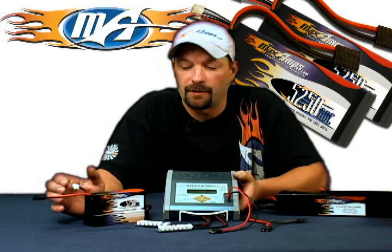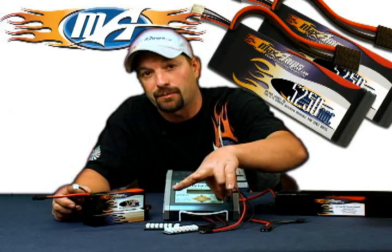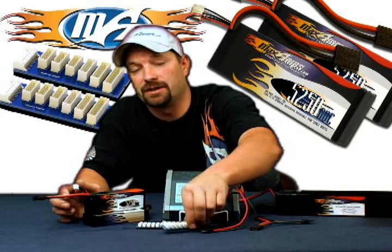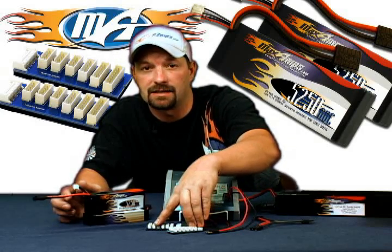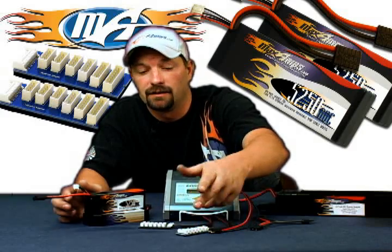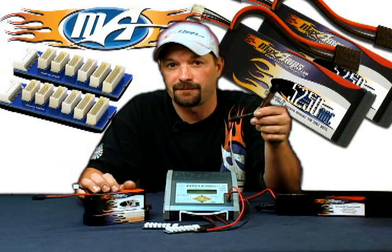We've got the model memory position set up for a 6S 5250 pack. For those dealing with a larger 8, 9, 10, 11, 12, or up to 14-cell pack, you'll only be using one charge plug, and your pack will have two separate balance taps to handle the cell count. The reason for the two separate balancers is that there is currently no balance tap plug bigger than seven cells, so you'll have seven cells on one balancer and the remaining cells on the other. For our 6S 5250 demonstration, you'll need a series connector, which we sell at maxamps.com in the wires and connectors section.